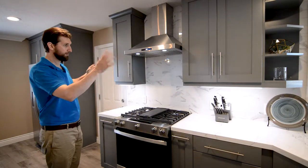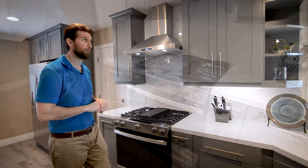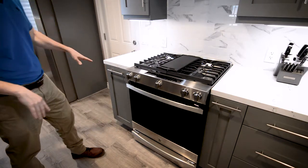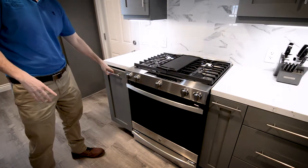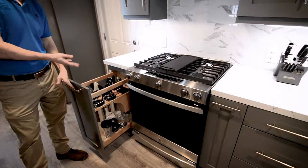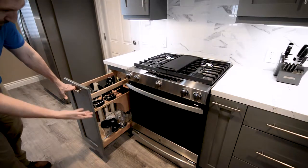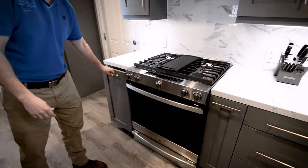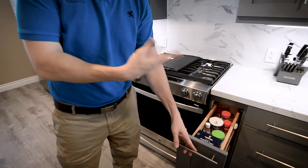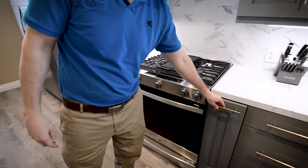We have cabinets on both sides, and then we do have some bells and whistles on both sides of the base cabinets. Each side of the range has some custom built-in inserts. One has some cans for long utensils, a knife block, and then some extra storage underneath. The one on the other side is your traditional spice rack, which is great for spices and everything you need for cooking.